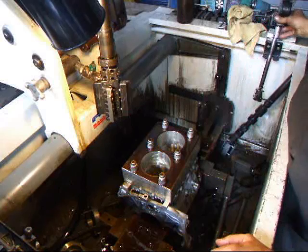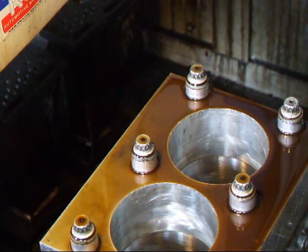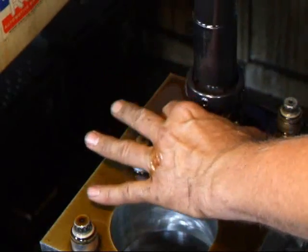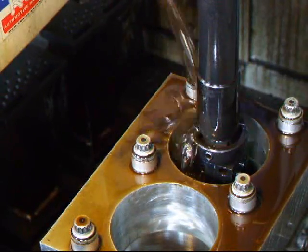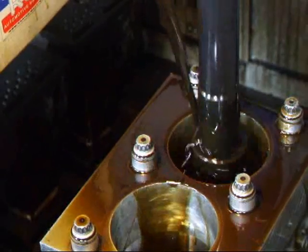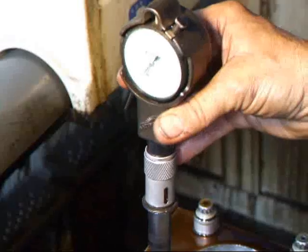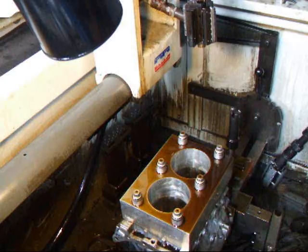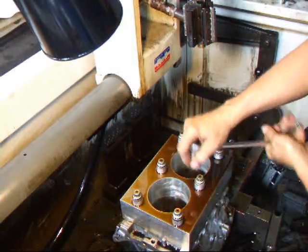The cylinder's nice and square. Once we take the torque plate off, we'll show you what the difference is. The last thing to do is to use the brushes to finish off our plateau hone on this block. When we measure these things, we can see that we've got zero, zero on our cylinders.